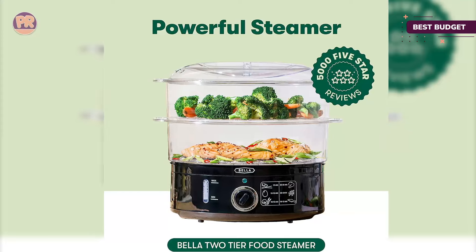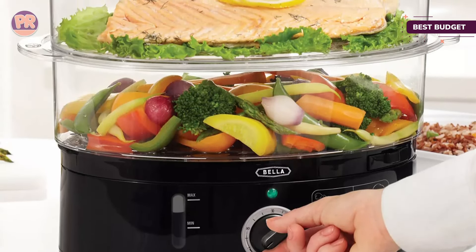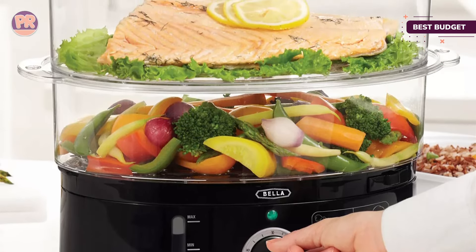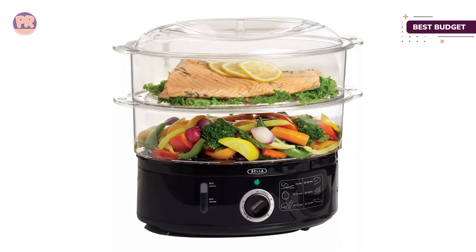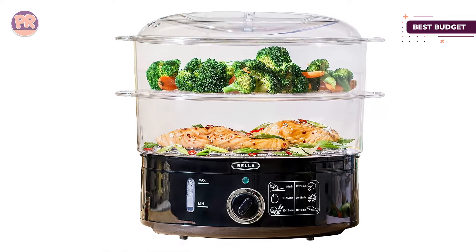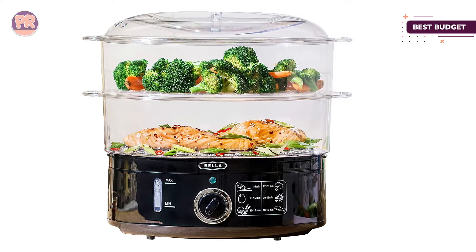A few users note experiencing a bit of leaking from their steamer, so you may want to place it on a towel as you get the hang of using it. There is a warm setting, but like with most electric steamers, it can be good to keep an eye on your food so that it doesn't overcook while in warm mode. A guide is included with cook times so that you can get just the right level of doneness for different foods.